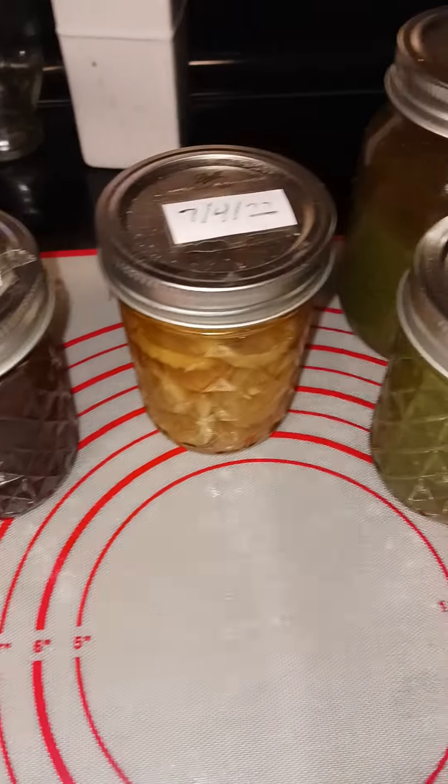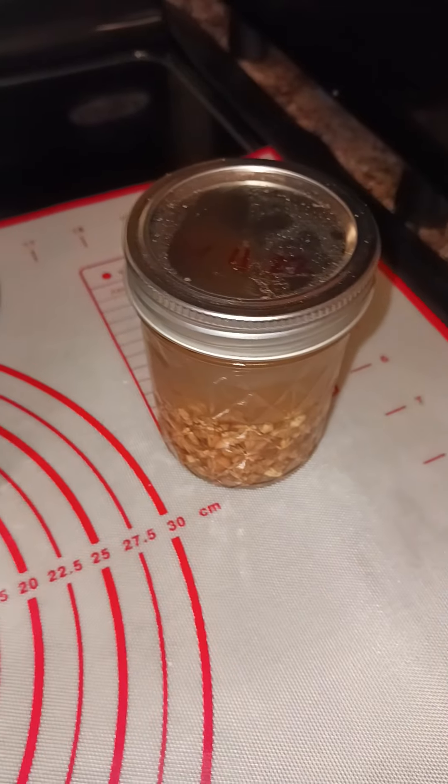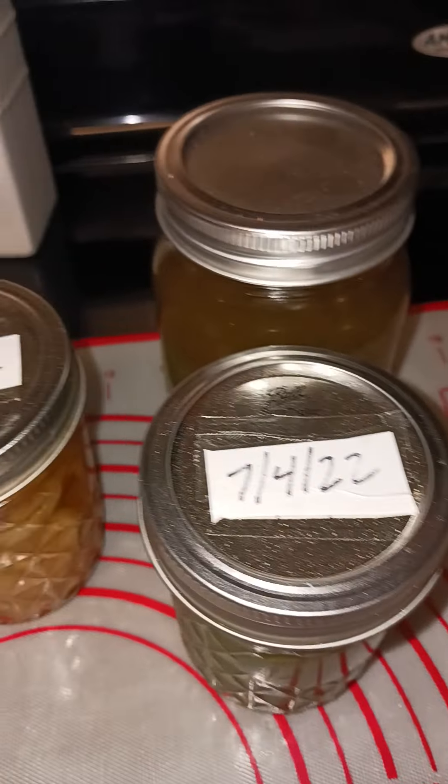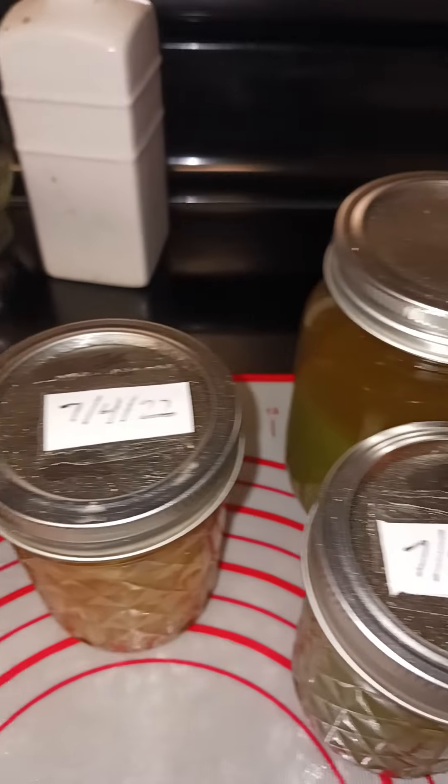Hello, hello everyone. Today is a very, very special day because as you can see, these jars that are here that I'm showing on camera today —